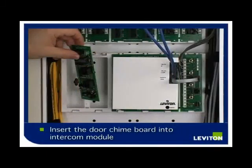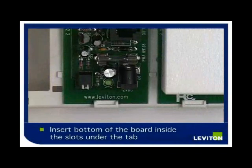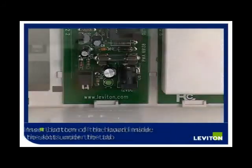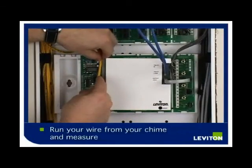Insert your door chime board into the intercom module. Insert the board inside the slot under the tab, in between the stops on either side. Set and then push in. Push up the tabs and snap the board into place.